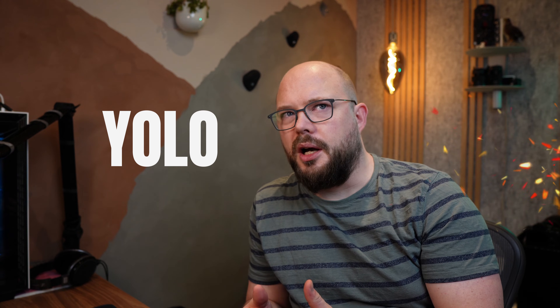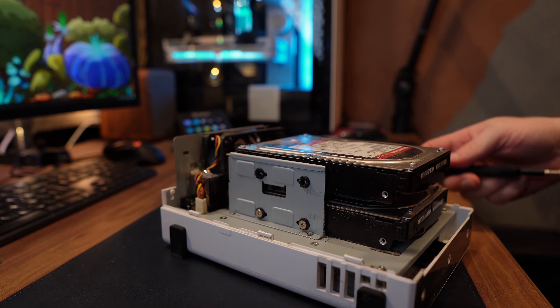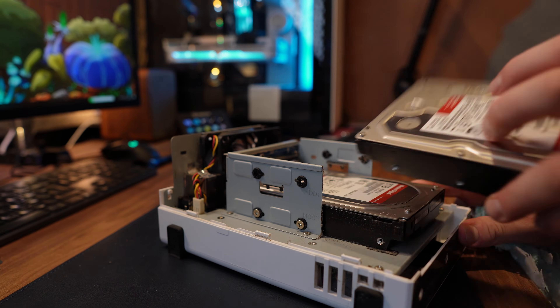The third method I'd like to call the YOLO method. Synology actually states this as a supported method, which is why I'm comfortable using it — but again, keep a backup before you start. The idea is simply taking the old drives from your old Synology and putting them into the new one. The pro is that it's super fast since you just move the disks. The con is that the drives might not get recognized by the new NAS. I'll go with a combination of options two and three.